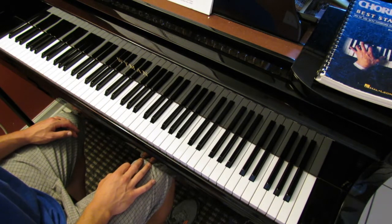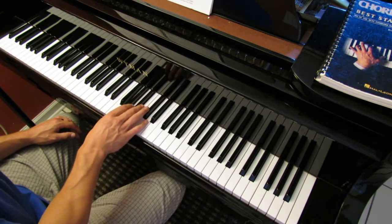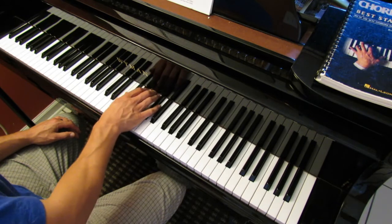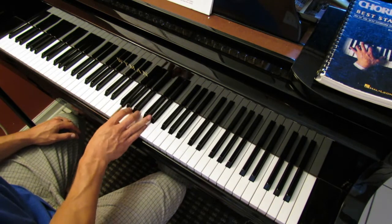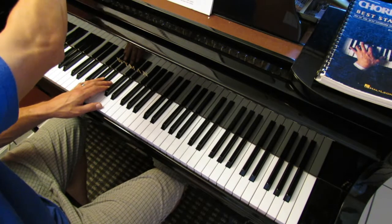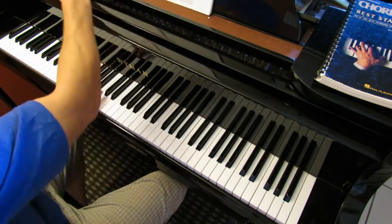Here we are, lesson 24, page 60 and 61. Today we're dealing with G major — G, B, and D — and D7: F sharp, C, and D in the right hand. You did these in lesson 23 in the left hand. Now you've got them in the right.